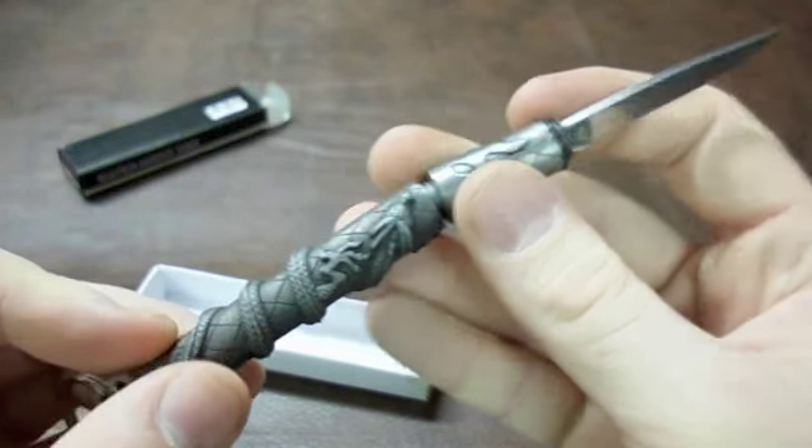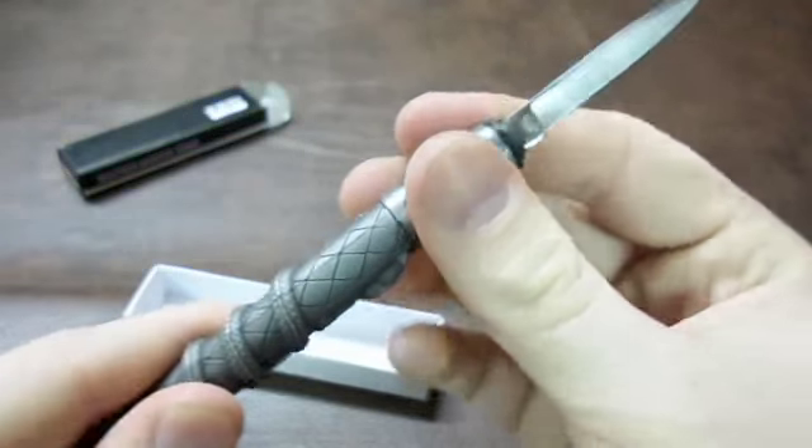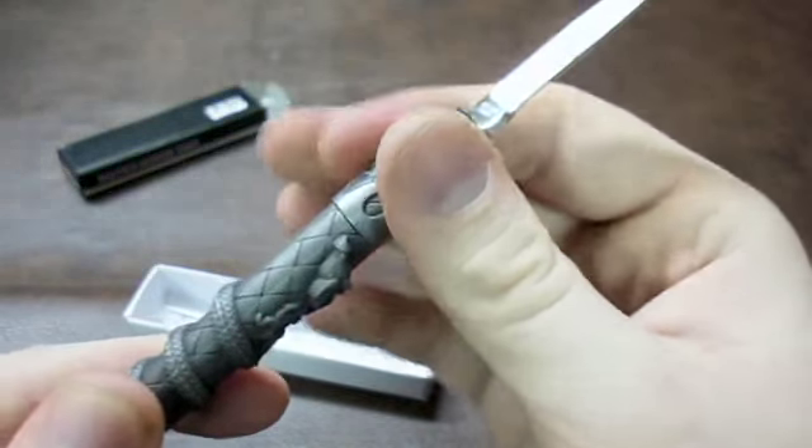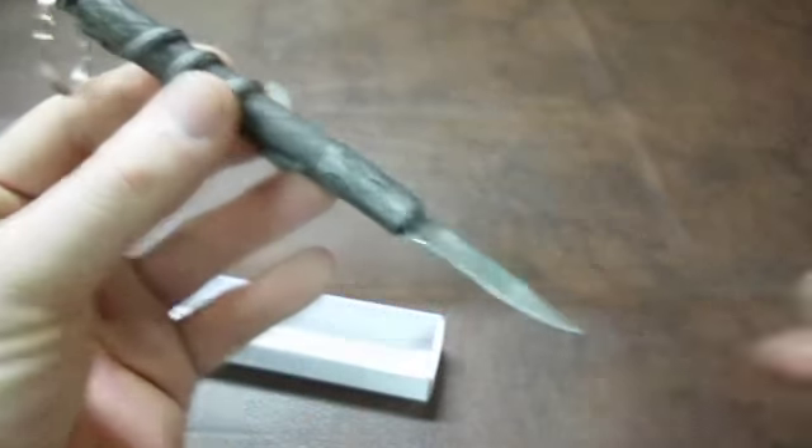You can fit the back into the rest of the Kubaton and screw it in. It does have a little bit of play — not very much. The o-ring tries taking that out. But there's the entire weapon.